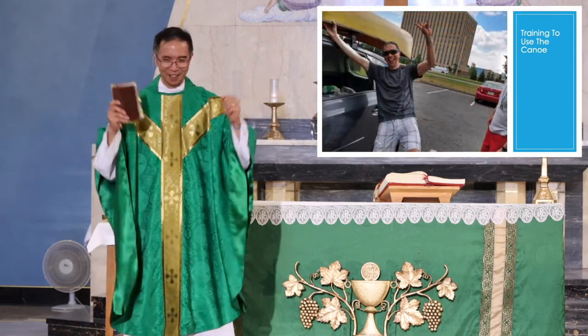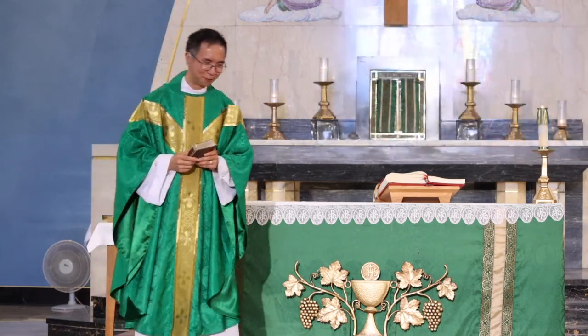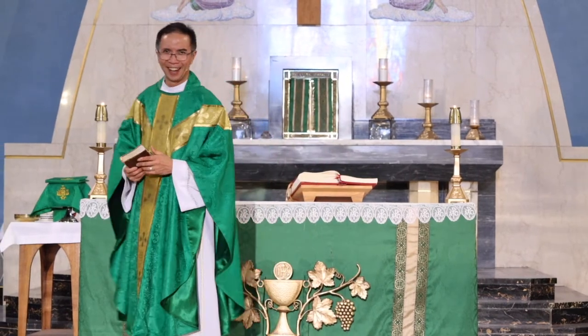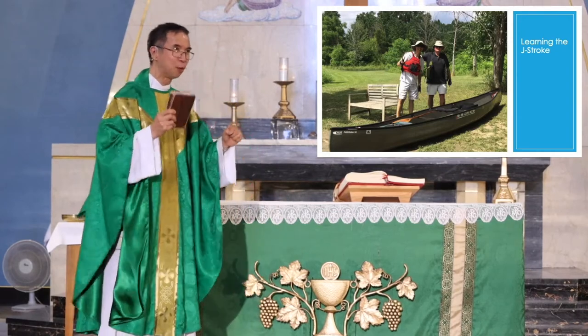The next picture is me being able to successfully put the canoe on the roof of the van. On another occasion, another parishioner taught me how to do the J-stroke. I'd never heard of the J-stroke. All I know is that you just paddle, right? But in the canoe, you only have one paddle. And if you want to paddle on one side and go straight, you need to learn the J-stroke. It was hard. I was trying it for maybe one hour and the canoe was just going around — I wasn't going straight.